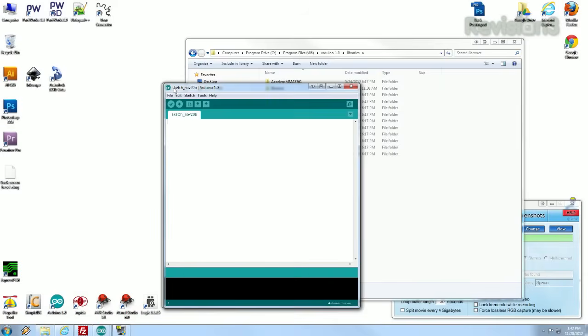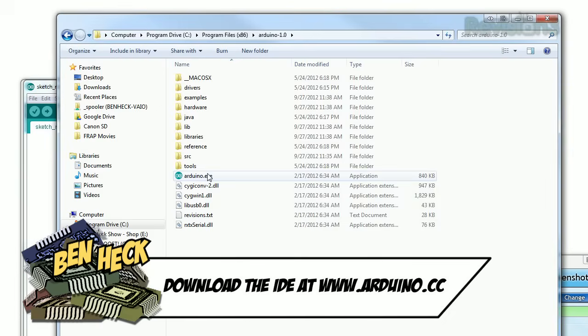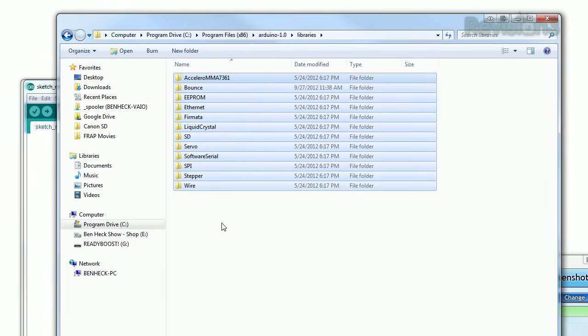This is the Arduino Integrated Development Environment, or IDE for short. This program is not actually installed. Instead, you just download the Arduino folder, put it wherever you want, and run it from there. If you get a new piece of hardware, like a motion sensor, and want to include its libraries to help your code, just put them in the Libraries folder.